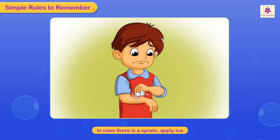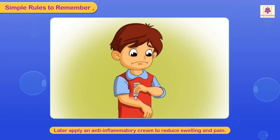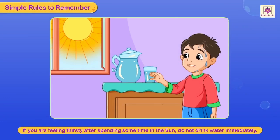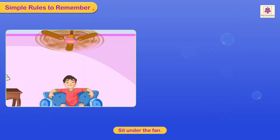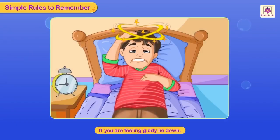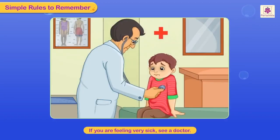In case of a burn, hold the burnt part under a running tap or apply ice. In case of a sprain, apply ice, then later apply an anti-inflammatory cream to reduce swelling and pain, then see a doctor. If you are feeling thirsty after spending time in the sun, do not drink water immediately. Sit under a fan and wash your face and hands with cold water. If you are feeling giddy, lie down. If you are feeling very sick, see a doctor.